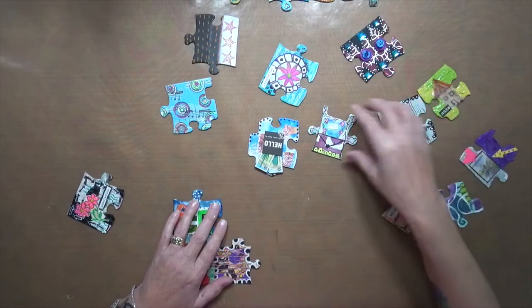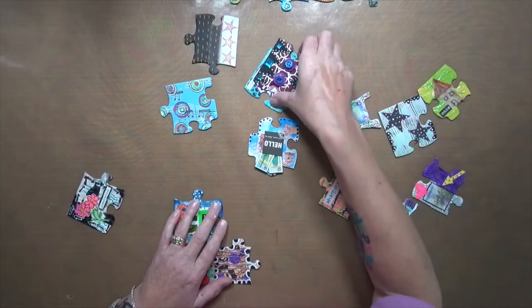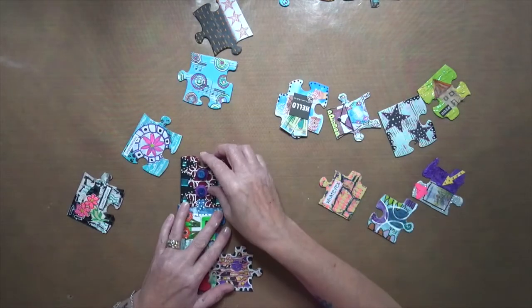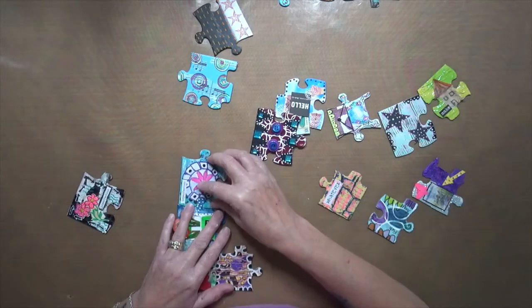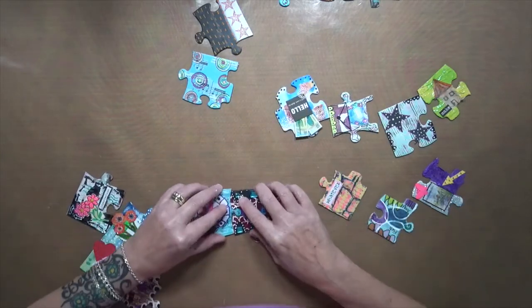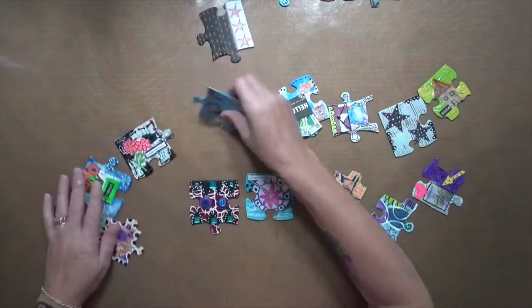That's definitely not it. No, no, no — so it's gotta be one of these two. Yeah, it's gotta be one of these two. I know that's not it — I'm thinking it's this one right here, but I'm not positive. Do these two go together, or do they? Oh, this is not fun.